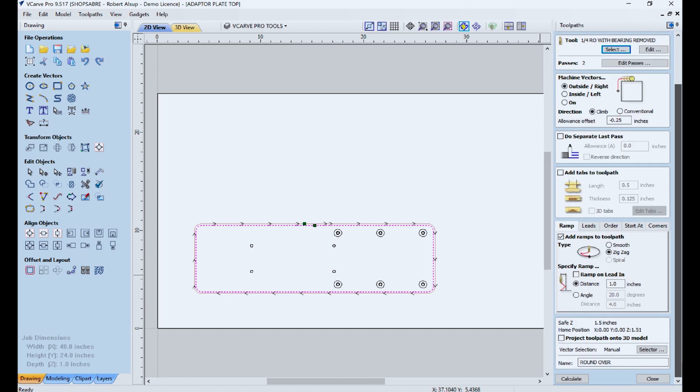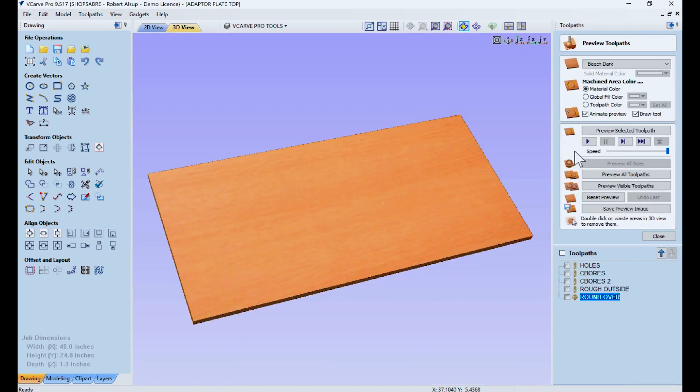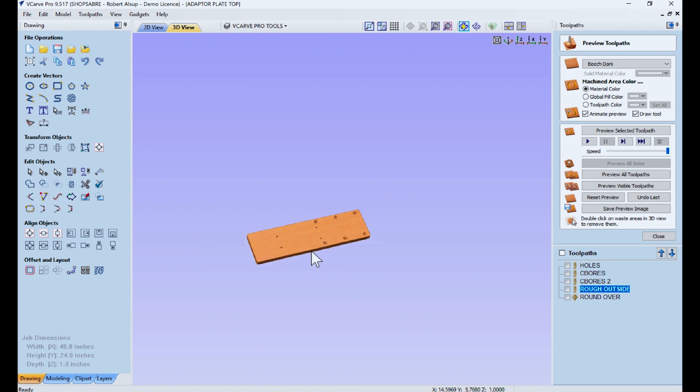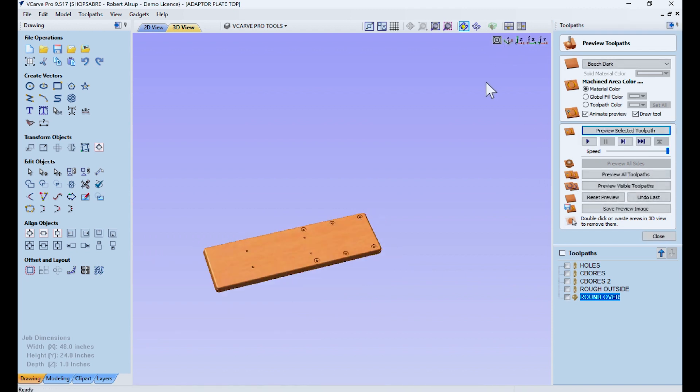Now let's go back and simulate that. We'll go to simulation and see what's going to happen: first, the holes get cut, then the small counterbores, then the larger counterbores — tool change. Then we rough the outside. There's our part — remember it's 15 thousandths oversize. Then we put the round-over on it. So that's how we made the first side of that part.